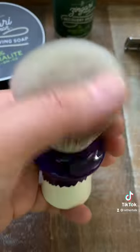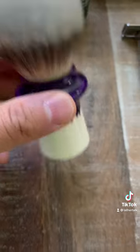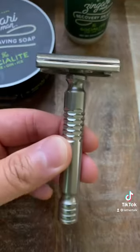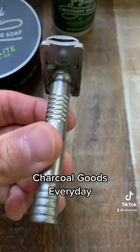It's absolutely my favorite synthetic knot out there. Other things we used besides this wonderful brush were the Charcoal Goods Everyday Razor, stainless steel, loaded with a Gillette Silver Blue blade.